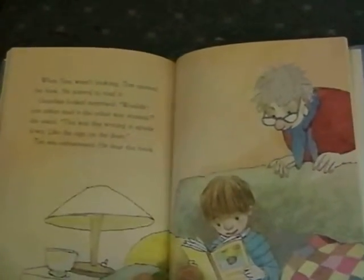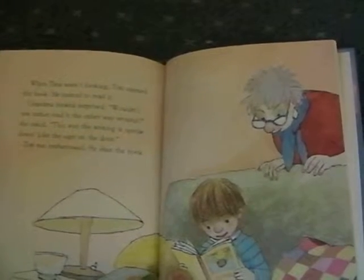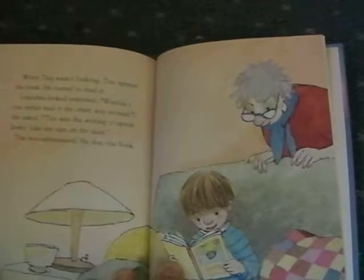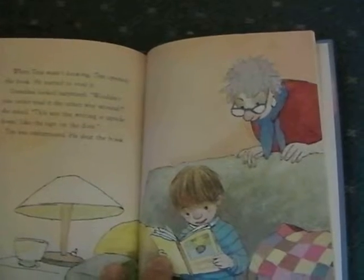When Tina wasn't looking, Tim opened the book and started to read it. Grandma looked surprised. "Wouldn't you rather read it the other way around?" she asked. "This way the writing is upside down, like the sign on the door."